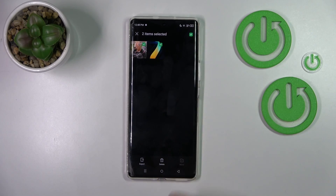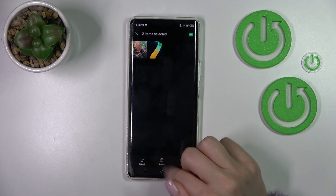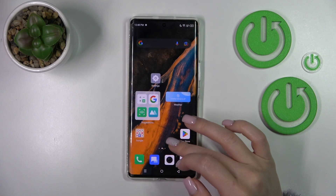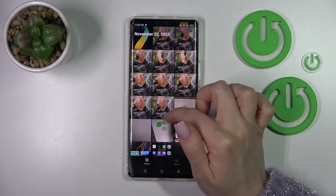If you want to unhide them, just select these items and click here. Delete if you want to delete it from your phone, or just export — so you will just unhide it again. And now we can find these photos again in our app gallery.